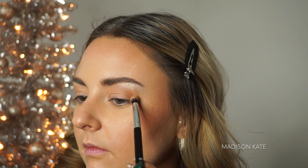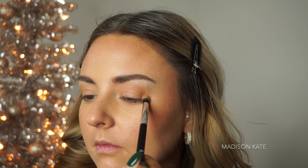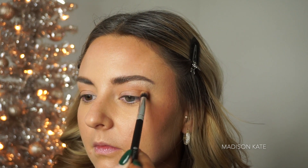Then I'm using a medium brown tone to deepen the outer corner of the crease. I recommend looking directly into the mirror and applying the shadow with the eyes open — this way, you can see the shape that you're sculpting as you're creating it.